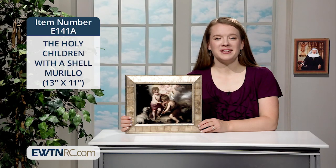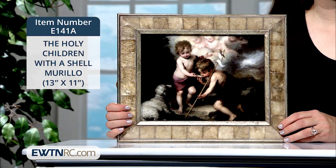Here is another beautiful piece of sacred art showcased in one of our new Mother of Pearl frames — The Holy Children with a Shell by Spanish painter Bartolomé Esteban Murillo.